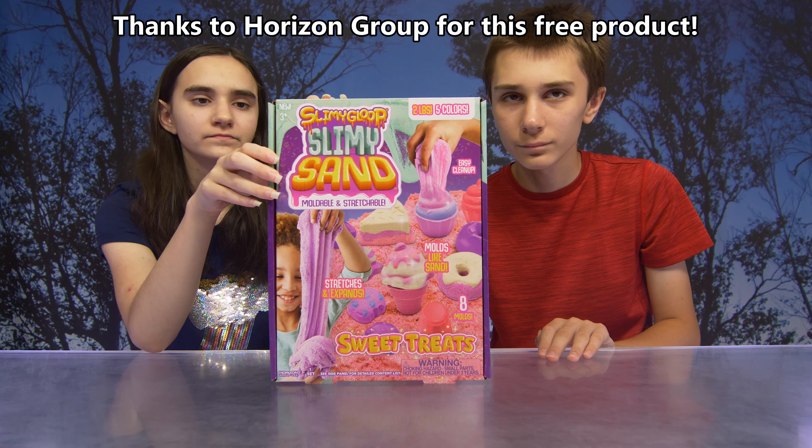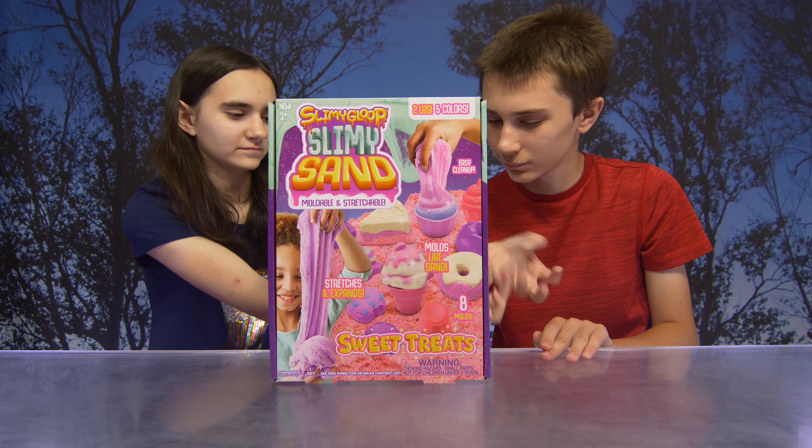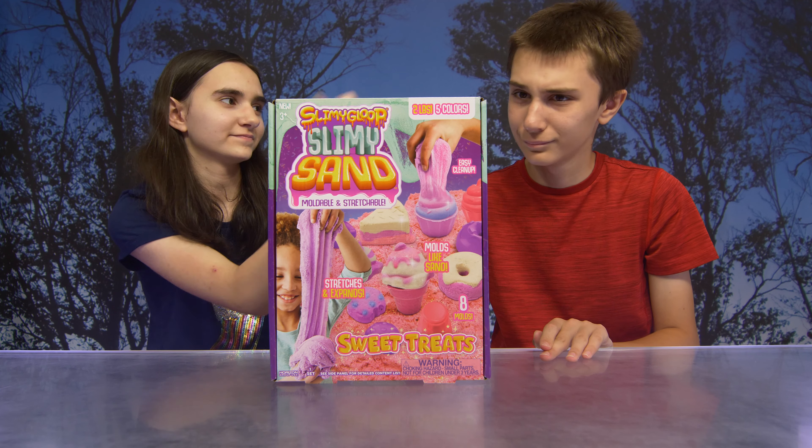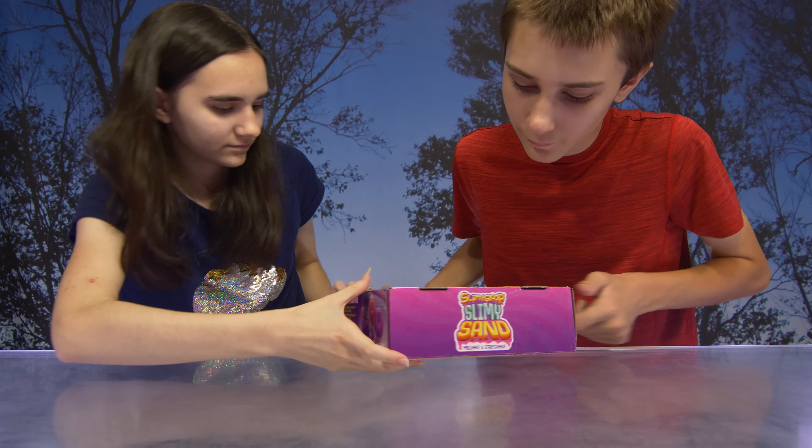Guys, there's two pounds of sand, five colors. It's moldable, stretchable, and look, we can make sweet treats. How cool is that? And the best part? It's easy clean up. Let's check it out guys!